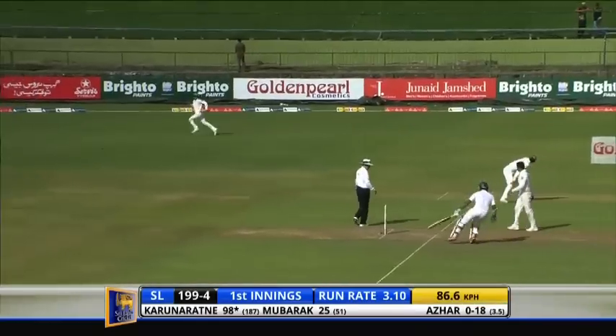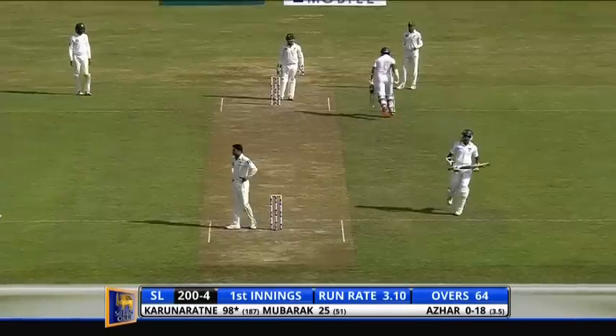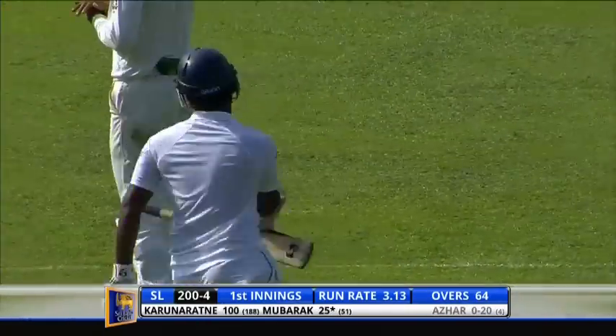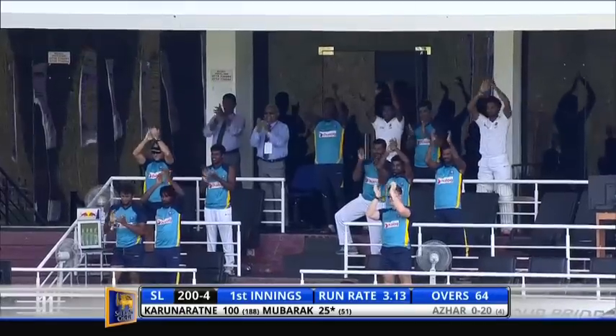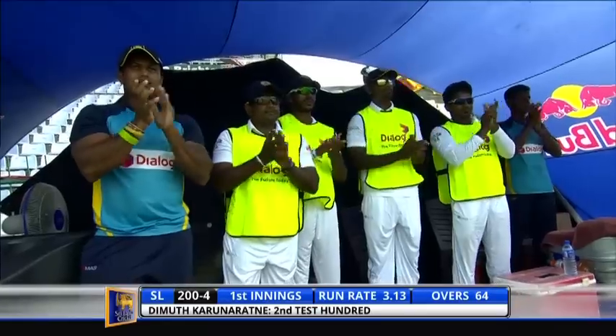He looks for two, Mubarak will come back — he's quick. Superb 100 from Dimuthu Karunaratna! First century at home, second Test hundred, in a quality knock. He's looked in control throughout. It's 200 for four.